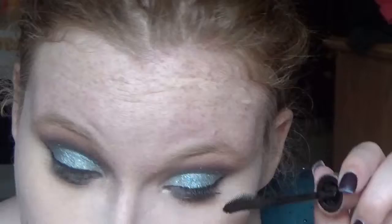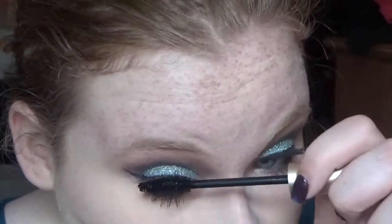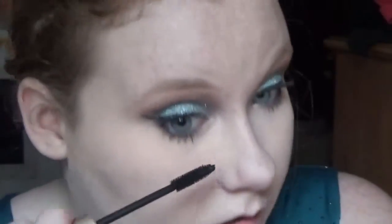Now I'm going to coat my lashes, and I'm actually going to use two mascaras because I did not have false lashes for this look. It turned out actually really nice. You can put on false lashes — I just don't have any at this time.